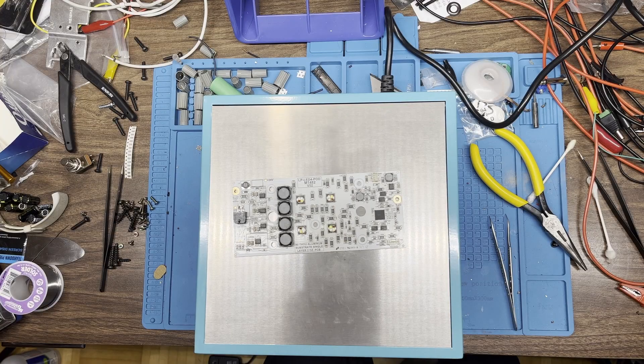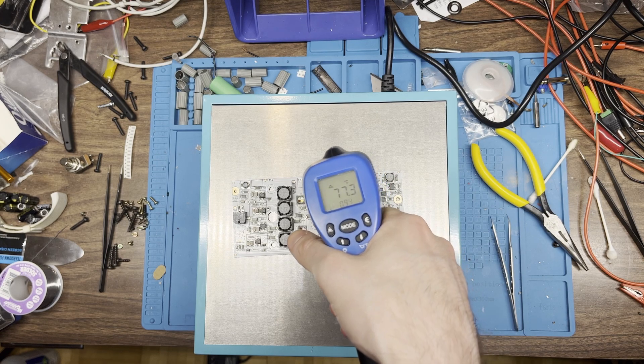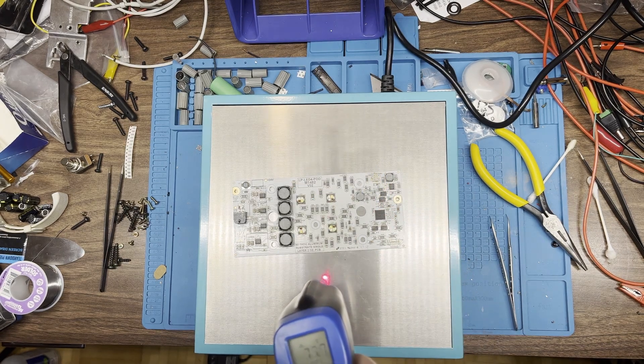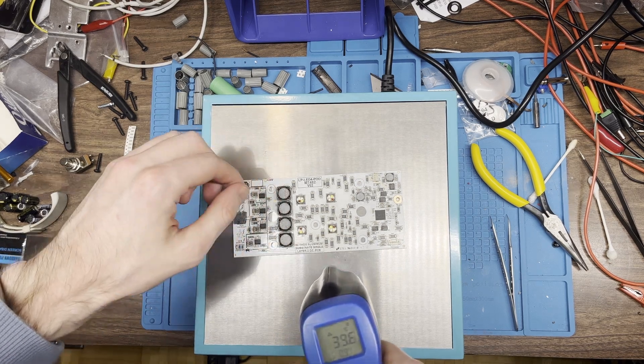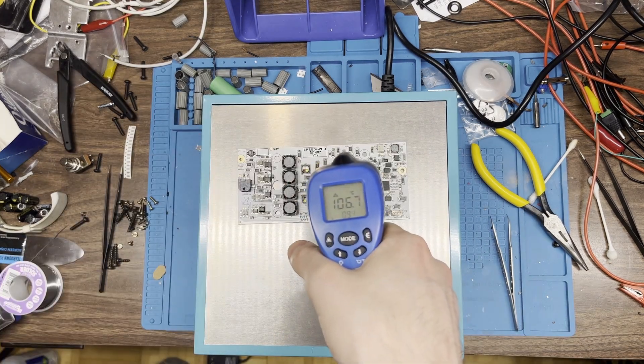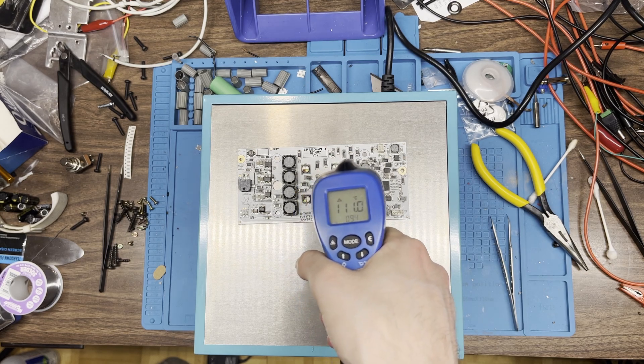It's reading 58, 59 — there we go. It's warm at the back, not at the front. This is tracking pretty closely with the numbers on the display on the front, which is encouraging.